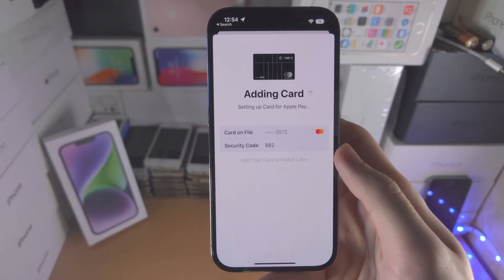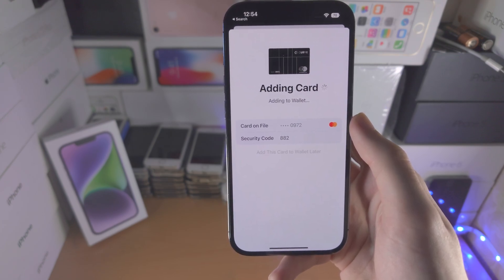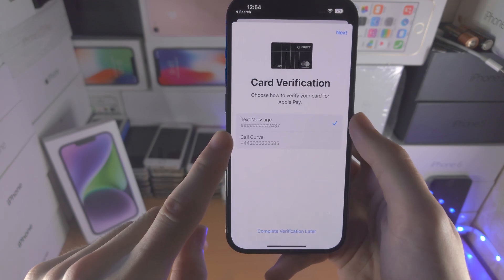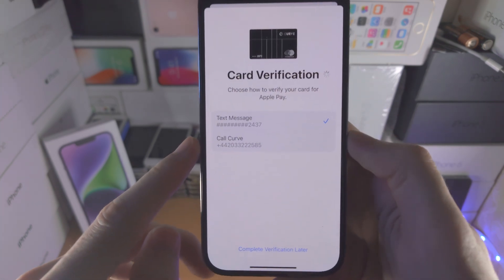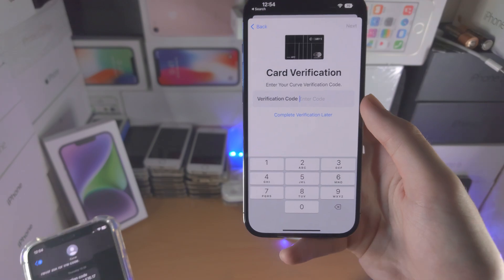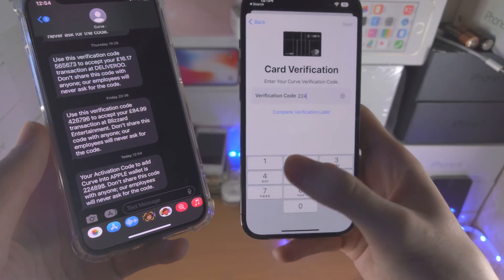I'm going to select Agree — I'll show my CVV, don't steal my card! — and now it should be added. You can see here it wants card verification. If you need to do that just select Next. In my case it's going to send a text message to my phone number, so you just need to enter in the code.